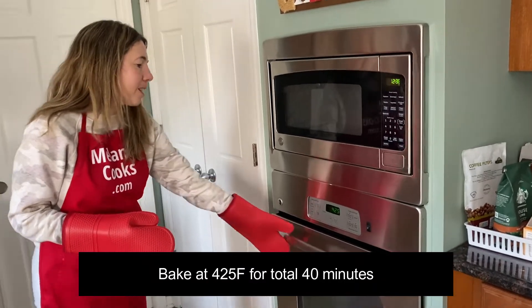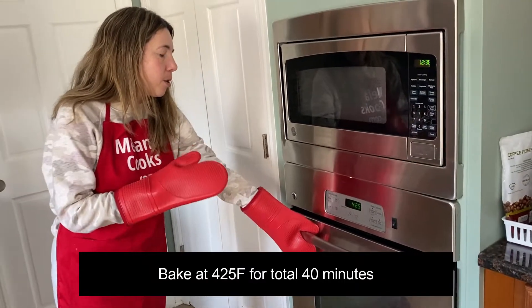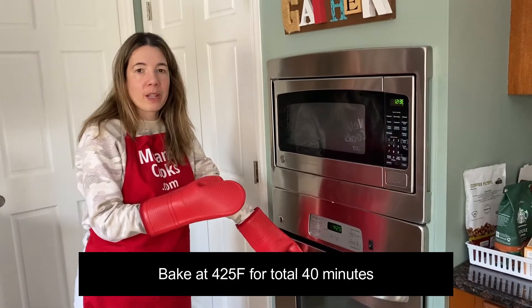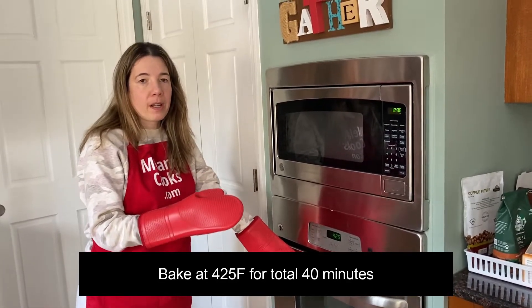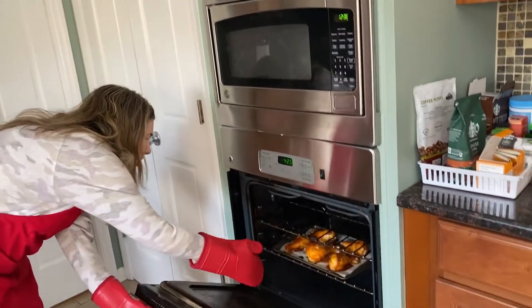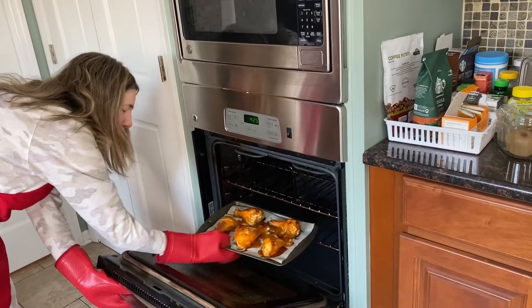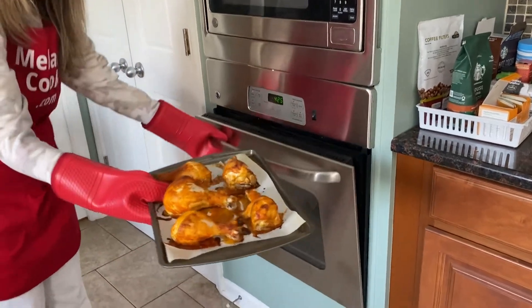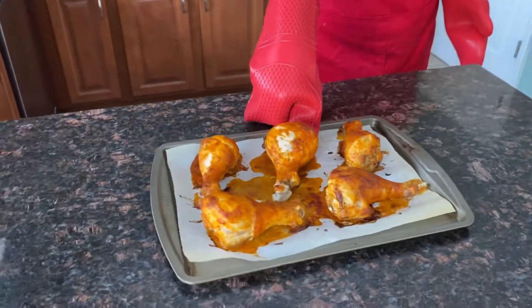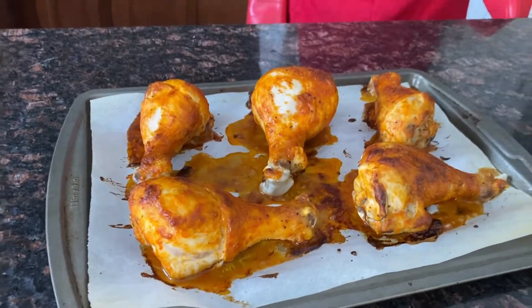So now the buffalo chicken legs are done cooking. It's been baking for 40 minutes total — the initial 25 minutes, plus another 15 minutes after I brushed them with buffalo sauce. They look amazing. Let me take them out. So easy to make and it looks so delicious.